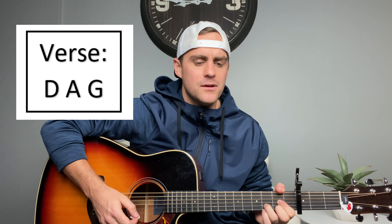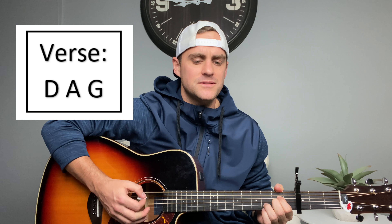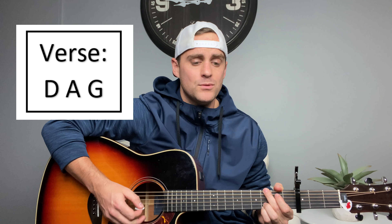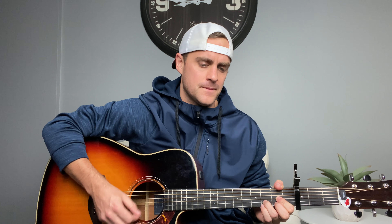And it's gonna sound something like this: 'And I will lift my voice, and I will sing, holy, holy, to my Lord and Savior, my God and King, and I will sing holy, holy.'